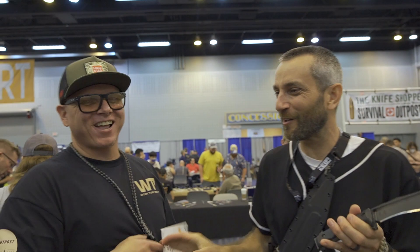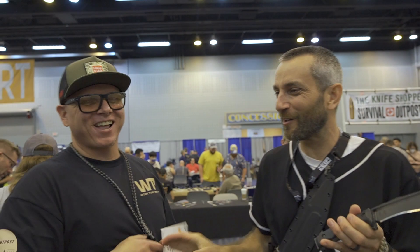Zeke, not only does it work, it works tough, buddy. It's true, man. The little Evil Fighter, the large Evil Fighter — got the seven inch right here. M2 steel, speed steel, baby. Coming soon. Work Tough gear.